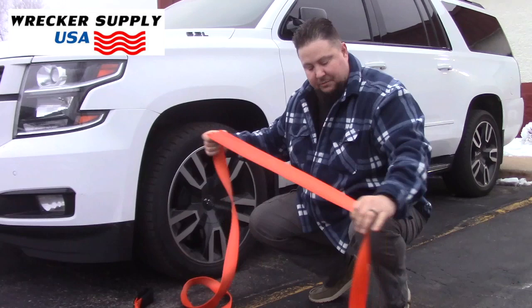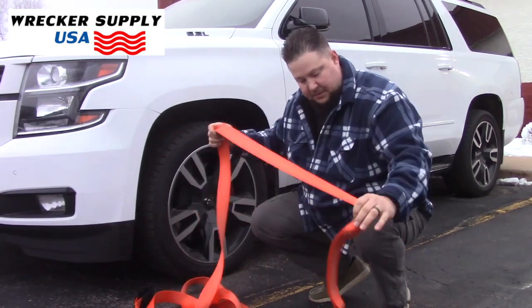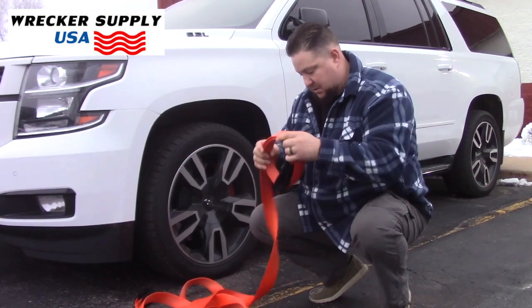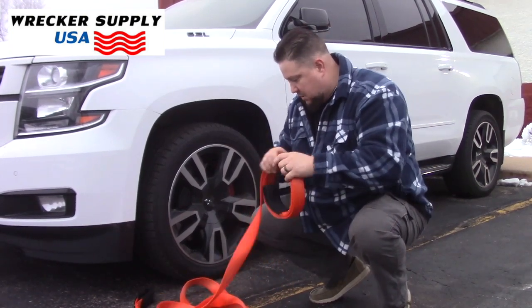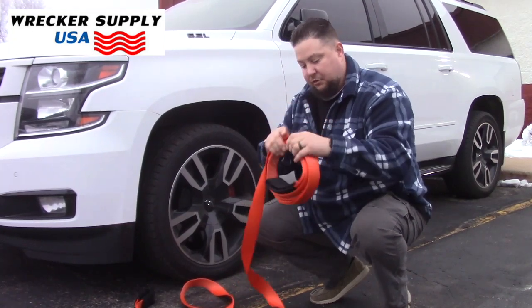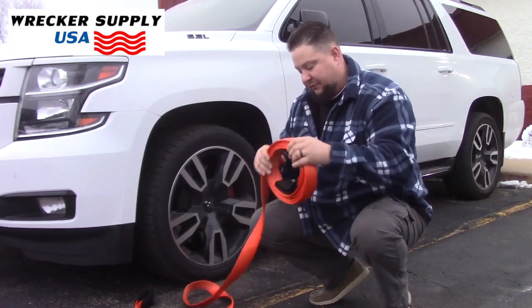And remember, once you're done, make sure your strap is clean. Before you put it away, make sure it's dry. And there you have a two inch, one ply recovery strap for vehicle.